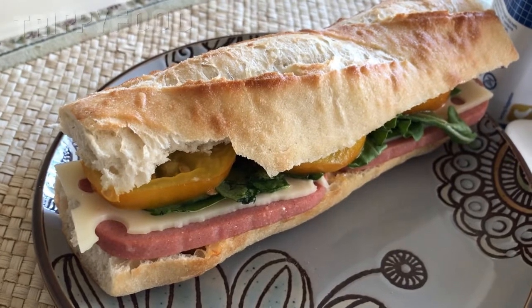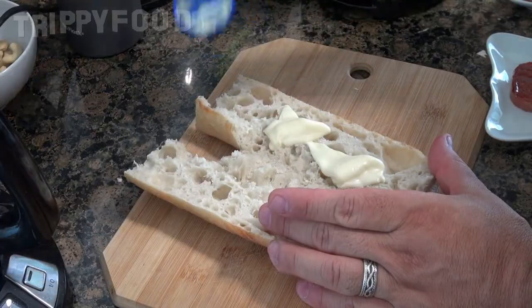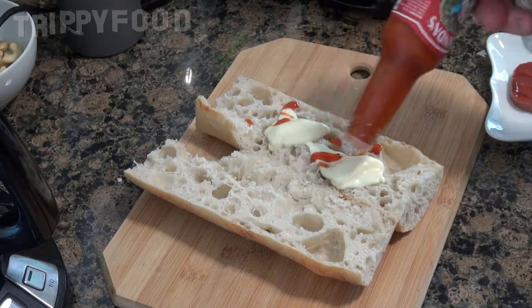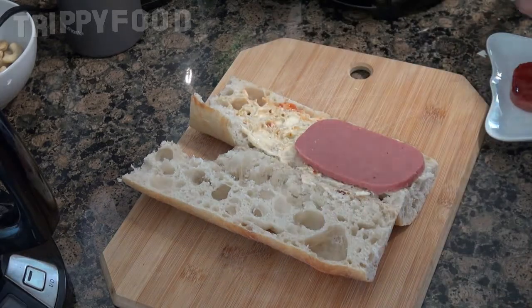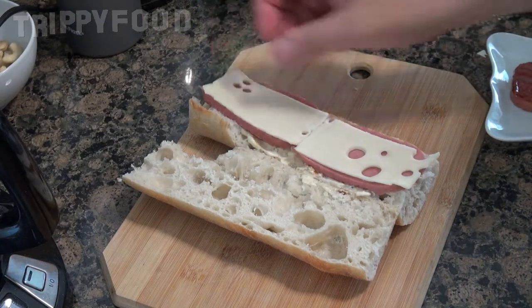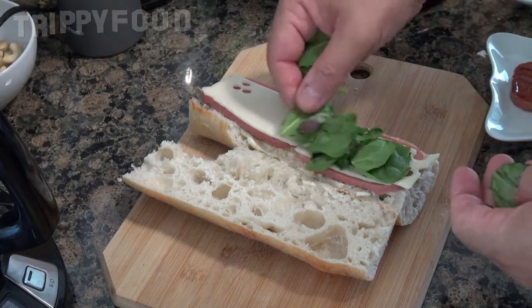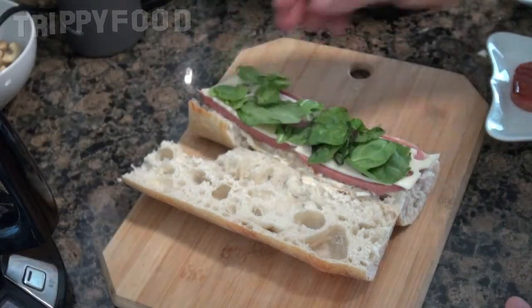So I thought, yeah, I'll do that. I'm not even calling this a banh mi — it's really not — but I decided I would do a sandwich with it as cold cuts. I have a baguette with two slices of this unheated and cold, some mayonnaise, some scorpion pepper sauce, some greens, some yellow tomato, and some Swiss cheese.